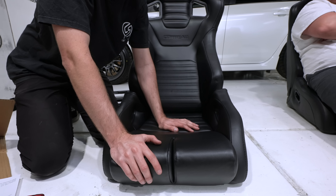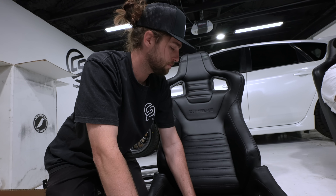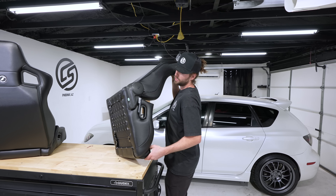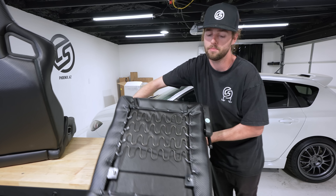If you guys want to order these, down in the description we'll have links for you. Super stoked on this — they're really nice in person. Got the brackets. We'll start taking out the stock seats and see how these things fit. To get these in the car, we're going to attach the brackets to the bottom of the seat first, and then we can throw them in.